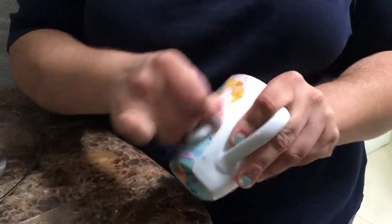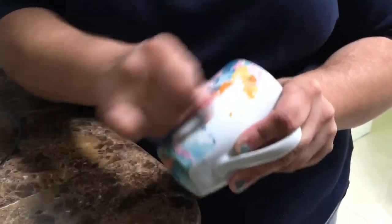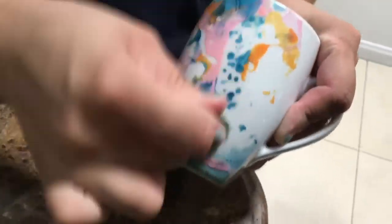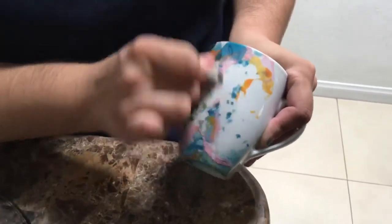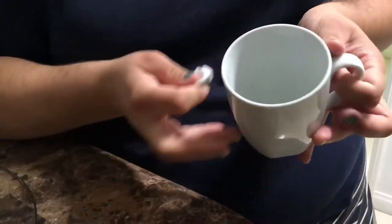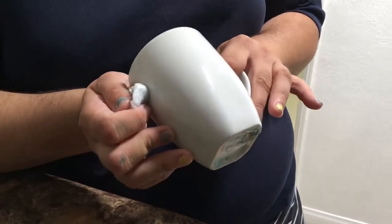The nail polish on this one already dried up so I have to scrub a little bit harder. As you can see it's clearing up. I have finished completely scrubbing off the nail polish.